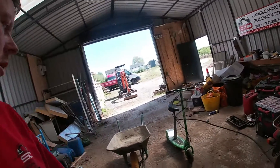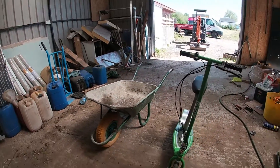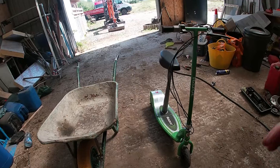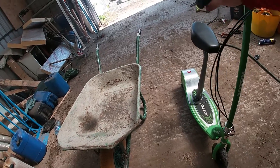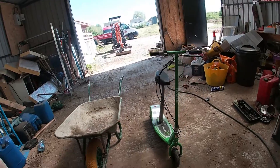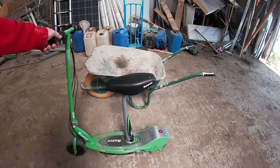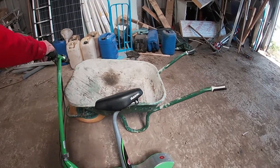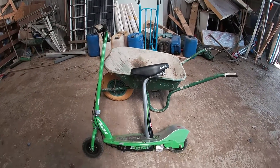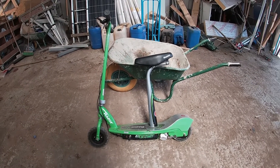I'm thinking of turning this wheelbarrow into an electric wheelbarrow using this electric scooter that my wee girl never uses. It's a couple of years old and it's never been used. The only thing is the battery in it — it only lasts about five minutes and then it runs out of power.